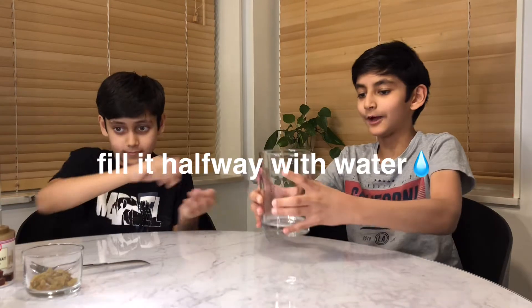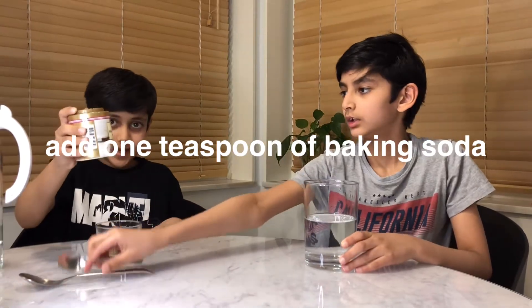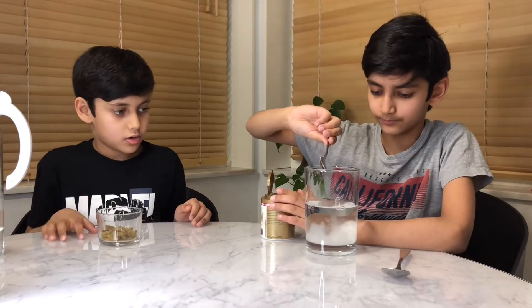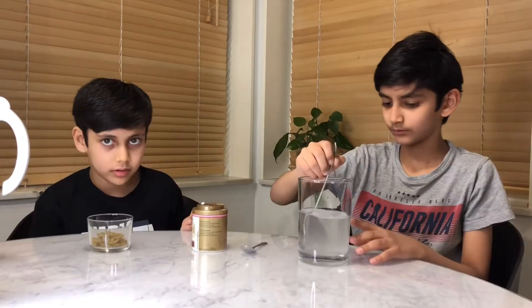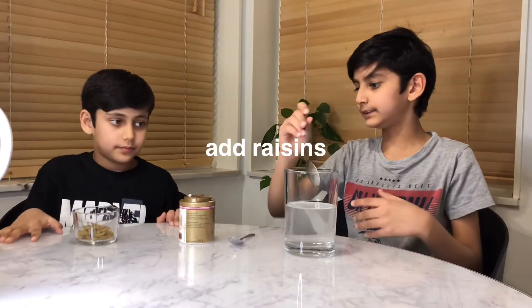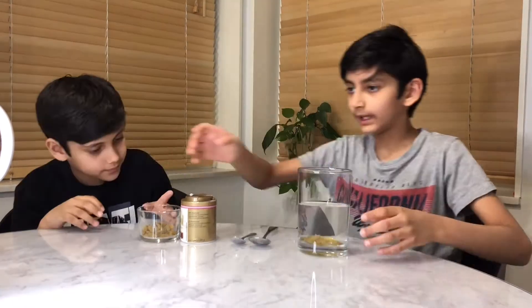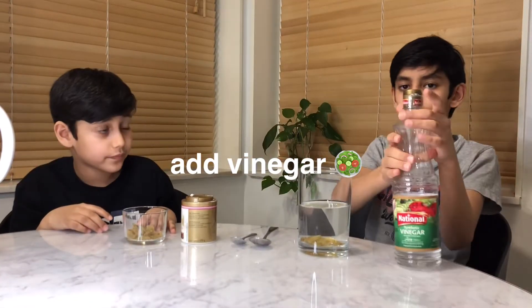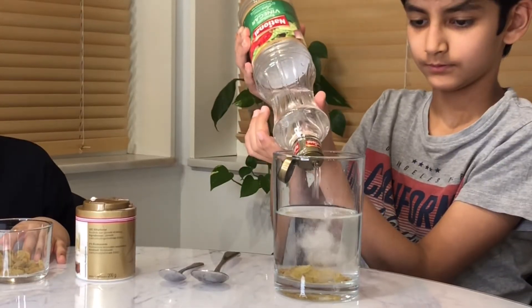You will need a big glass. Fill it about halfway with water, then add one teaspoon of baking soda and mix it until it gets nicely dissolved. Add a few raisins, then add some vinegar until it's about three-fourths full.